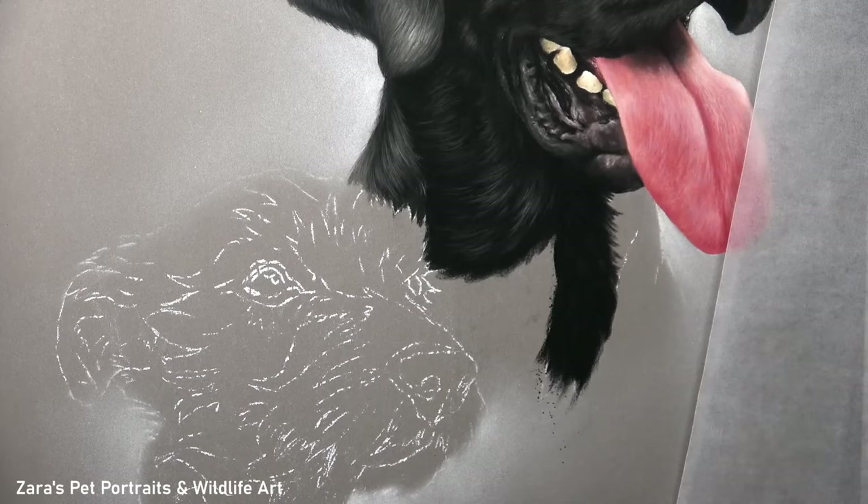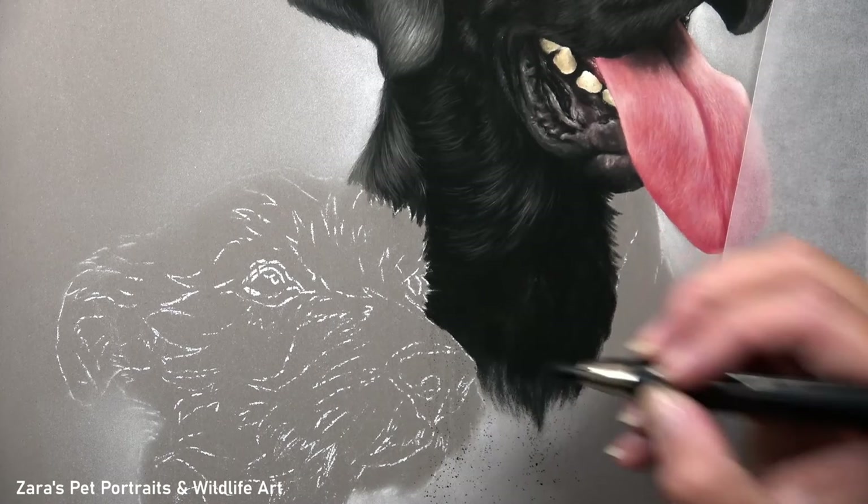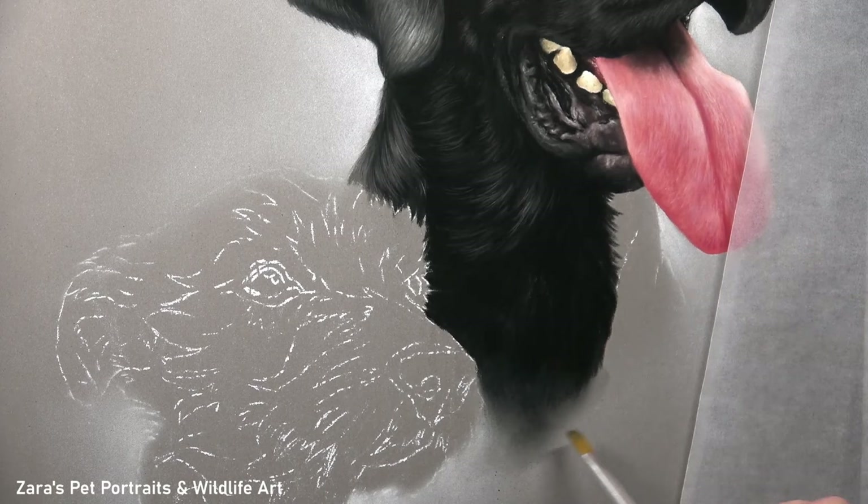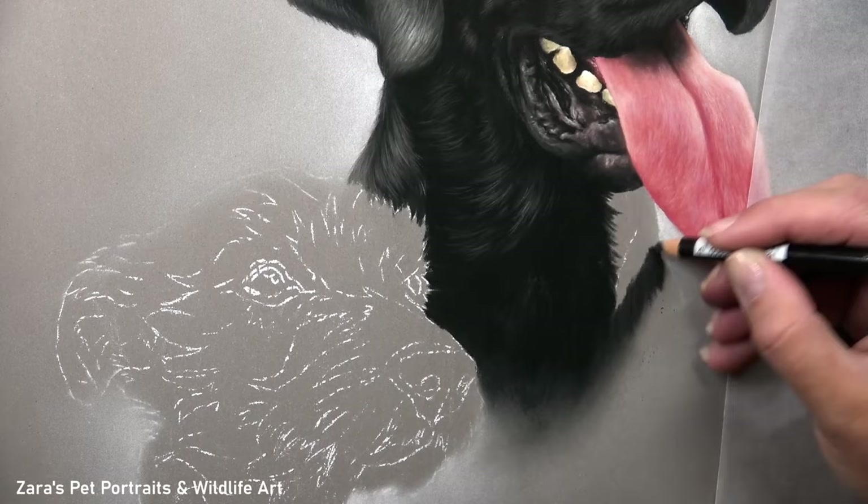How we blend or soften the lower part of the faded chest section can really make a huge difference to how balanced the portrait looks. I personally don't like to have any harsh edges where the dog just comes to an abrupt stop — I do like to fade that out, and as you can see here I'm using a variety of tools to achieve that softness.